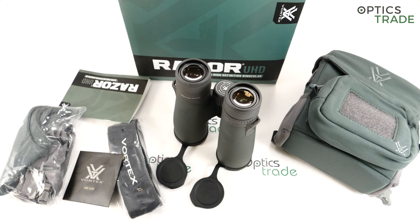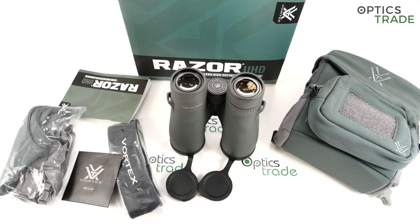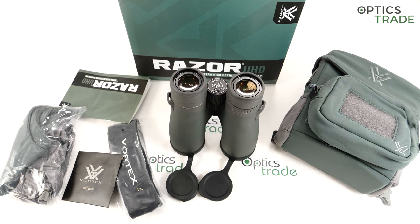Coming to the summary: sweet and sour. On the sweet side, Vortex decided to go into the premium, almost top class of binoculars. The real top class includes only three players — the Zeiss Victory SF, the Swarovski EL, and the Leica Noctivid — which are 2500 euros plus, so almost 1000 euros more expensive. These binoculars go directly into the class of the Swarovski SLC, Leica Trinovid, and Zeiss Conquest, and in some cases are even better because they are the only ones offering Abbe-Koenig prisms in this format.